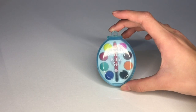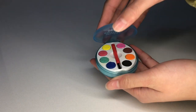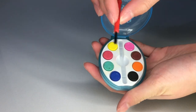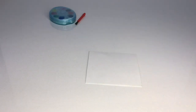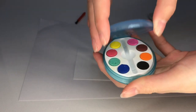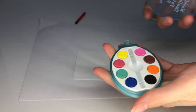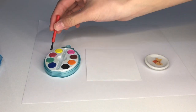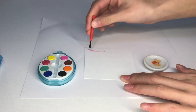Here we have the world's smallest paint set. Here's a paper, a plate to put the water on. I'm first going to paint something using all the colors.